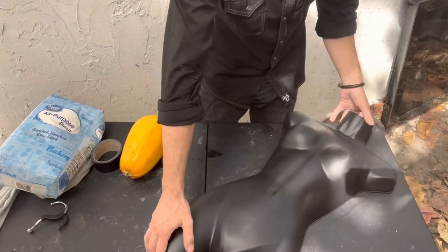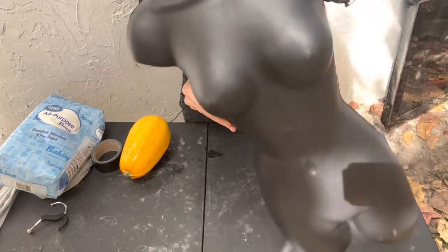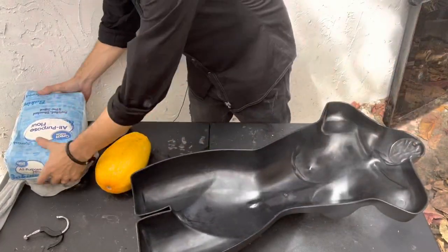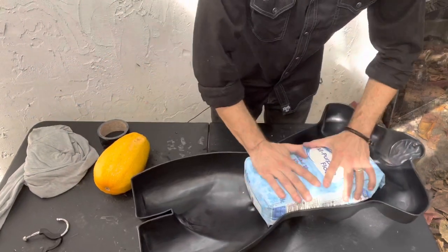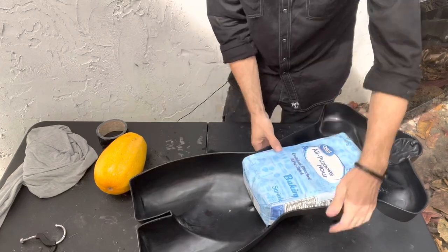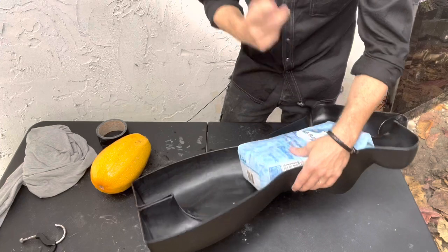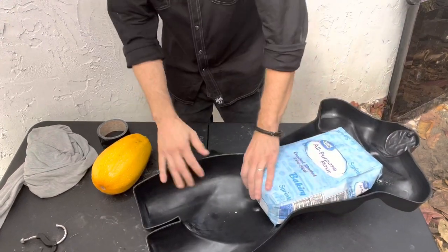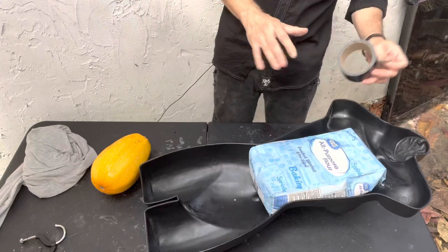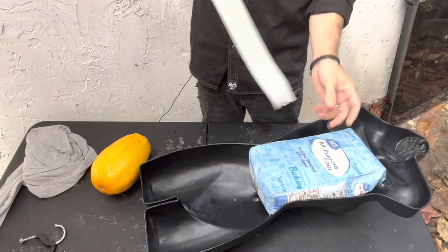Today's main target is going to be this hollow plastic mannequin. What I want to do is fill it up right here in the chest area where I aim to shoot, just in case the projectiles do go through. I want to see how deep they go, if they even go across the flour bag as well — just to give us a better sense of the kind of damage we can expect.